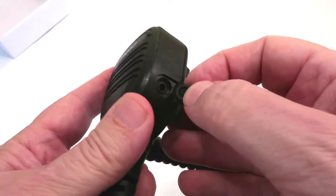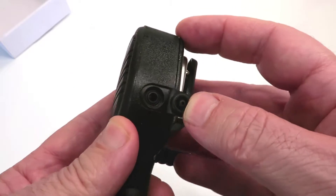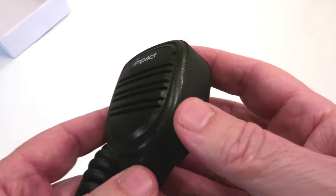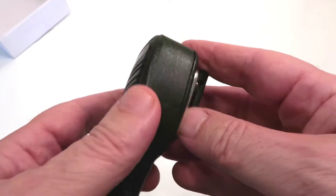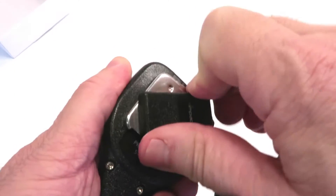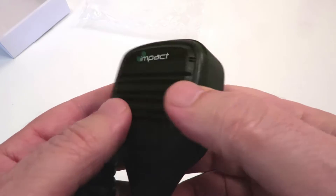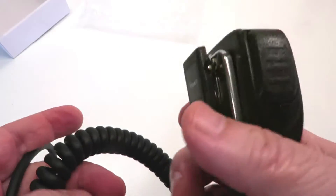It also has a side port 3.5mm plug for listen only, so that you could use the listen only earpieces. On the back, you can see it has a 360 degree swivel clothing clip that is also replaceable.